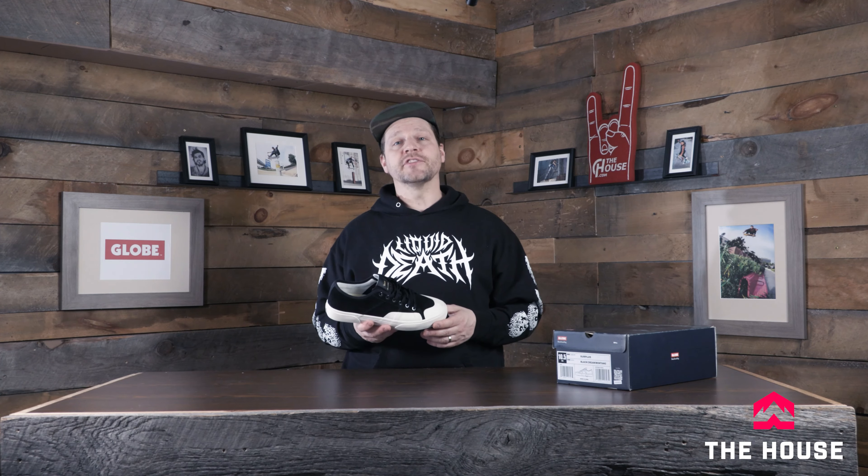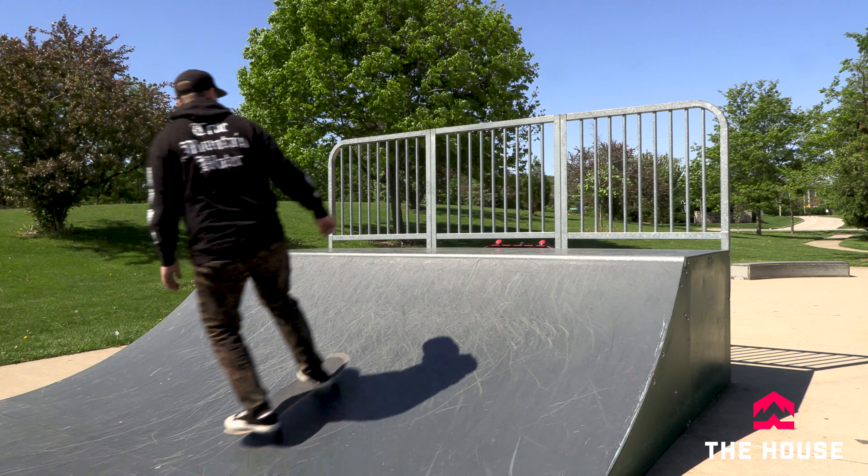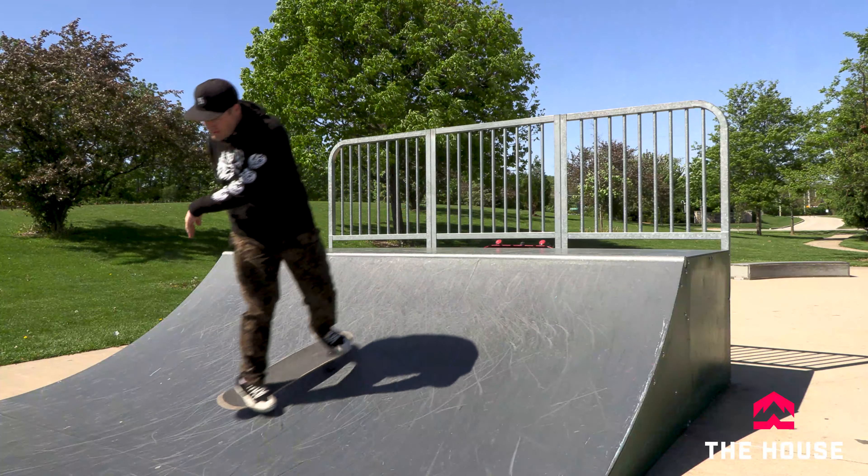If you've got any questions beyond what we talked about in the video about the Globe Surplus or any of the other Globe shoes we have at thehouse.com, definitely leave some comments down below. We're on there every single day trying to answer your questions — we want to make sure we get you into some rad gear, but most importantly we want to make sure it's actually going to fit you and your skating style.